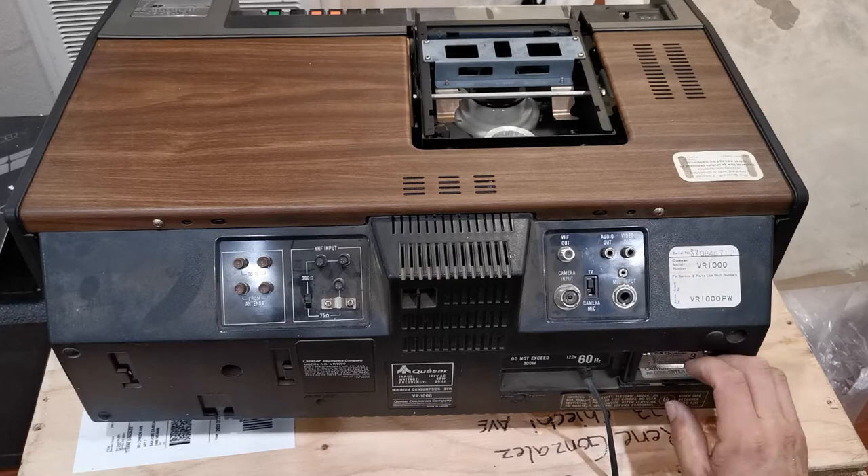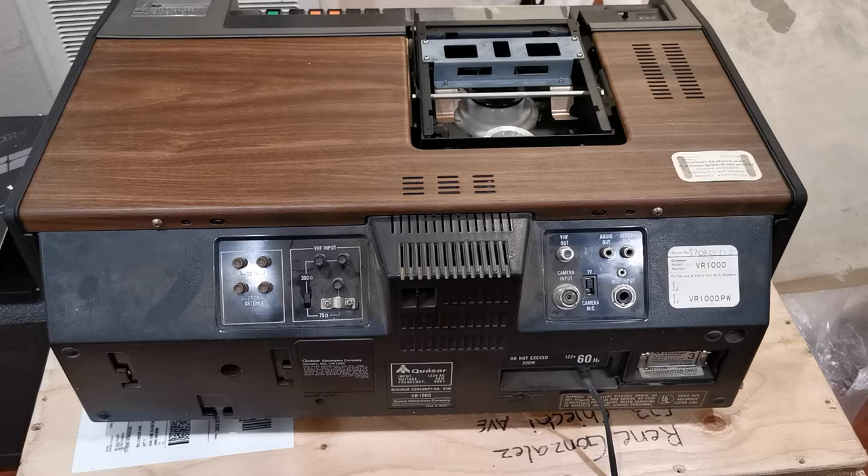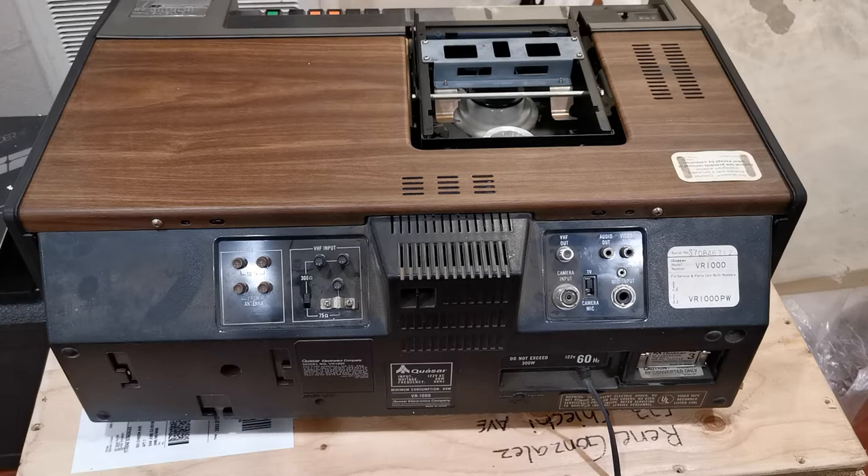I'm actually not going to turn on this machine — it's a very bad idea whenever you receive such an old machine to turn it on right away, because you don't know what's going on inside. You don't know if there's loose metal parts. This might seem gross, but many times when you buy very old machines they have rat droppings or animal parts like cockroach parts inside — and those are in fact semi-conductive. If you just plug it in, there's a big chance it'll trip your home breakers due to shorts inside. I'm going to have to open this machine and inspect it very well before I decide to turn it on.